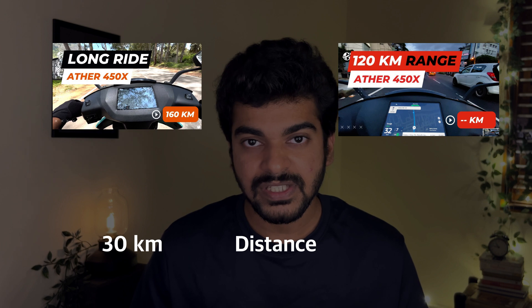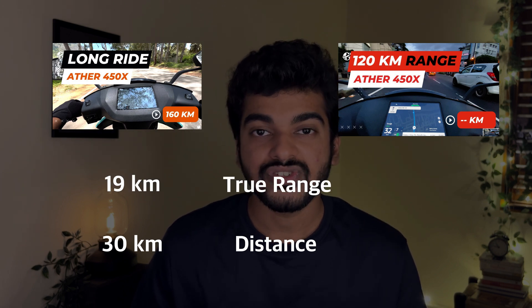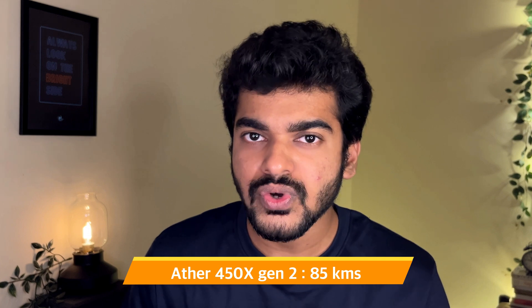About a year ago I showed in a video that you can drive a range of 30 km if the range shown is only 19 km, and that you can get 120 km even though the range shown is only 85 km. The 450X Ather 2nd generation offers a true range of 85 km, unlike the 3rd generation which has a range of close to 105 km. But batteries do degrade, right? After 10,000 km and 2 years of use, will these tricks still work?